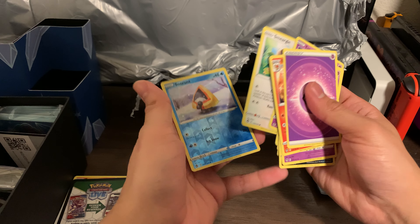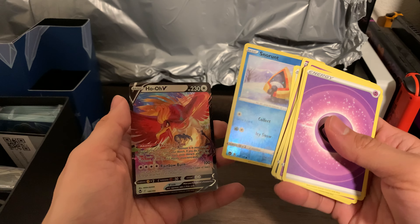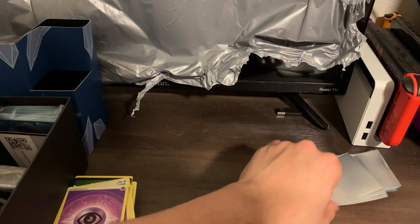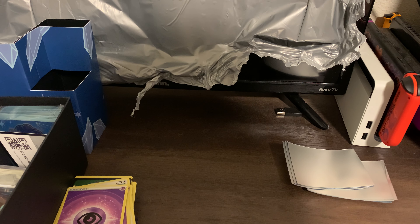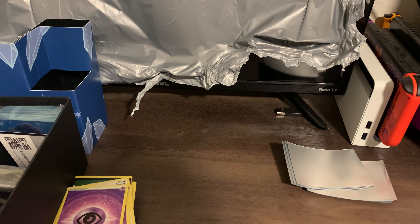I already don't see anything good — Snorunt. Oh... okay. We got Ho-Oh V! That's not a bad card — it's not Lugia, it's a Ho-Oh. So that was kind of a troll move right there, I'm not gonna lie. Very much a troll move. I like that art though — look at that. It's pretty cool.